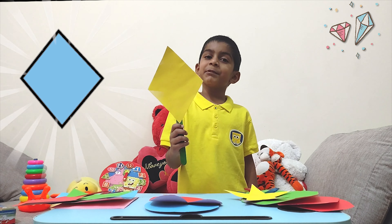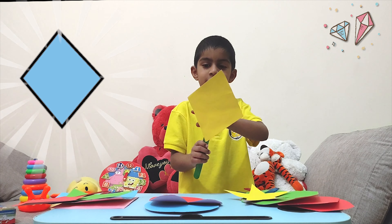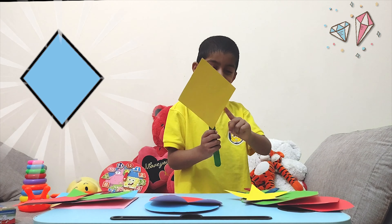This is a diamond. Four sides. One, two, three, four.